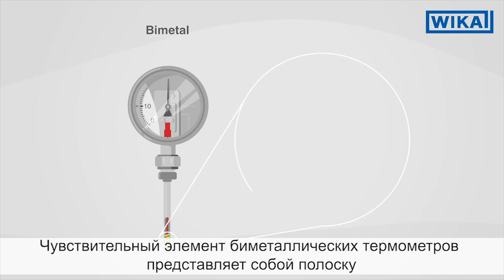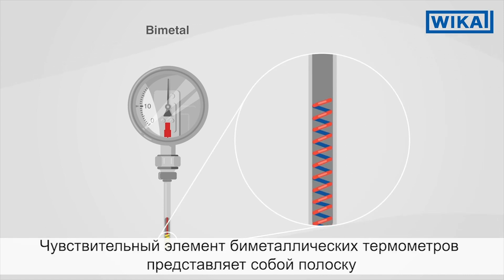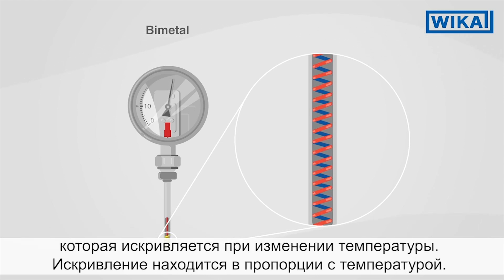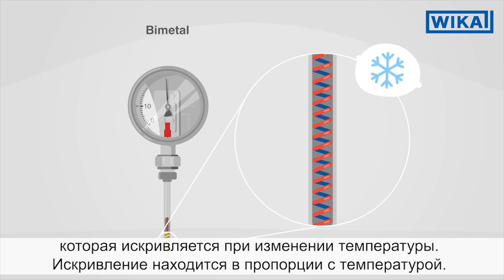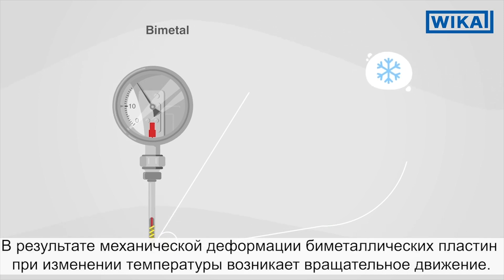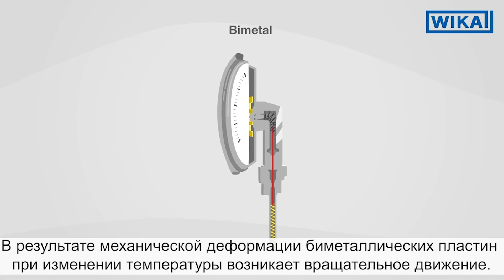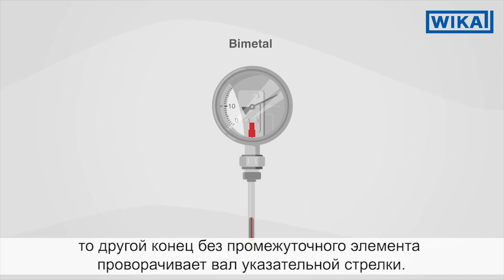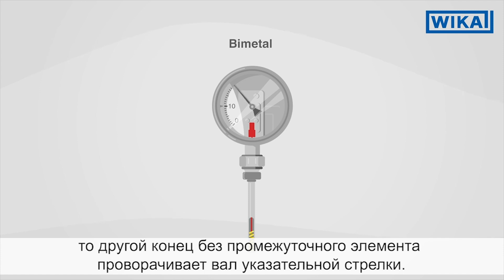A bimetal thermometer measures the temperature via a spiral tube which consists of two different metals. These metals possess different thermal expansions. The bimetal bends in one direction with heat and in another with cold. Through the mechanical deformation of the bimetal strip in a spiral tube, a rotational movement results caused by temperature changes. This is transferred through a pointer shaft to the pointer of the instrument.